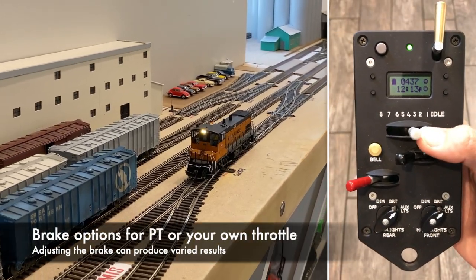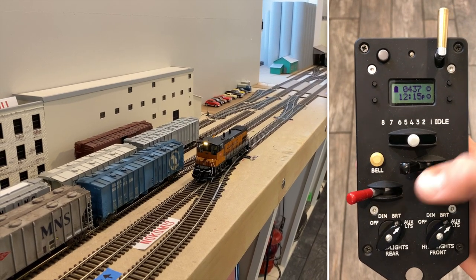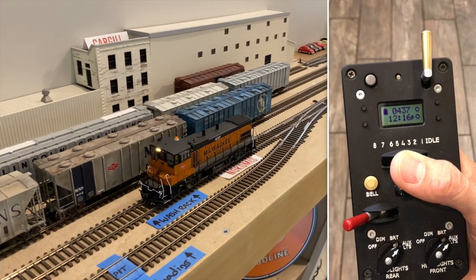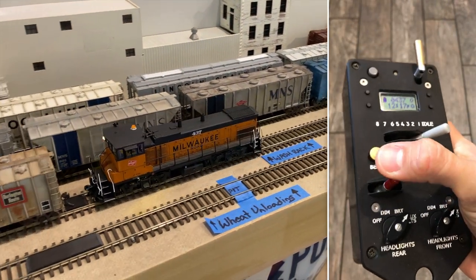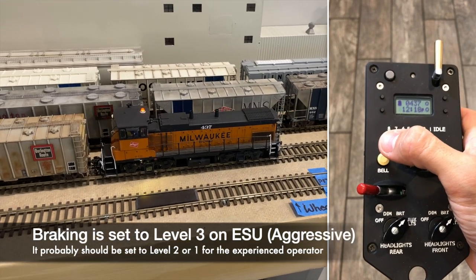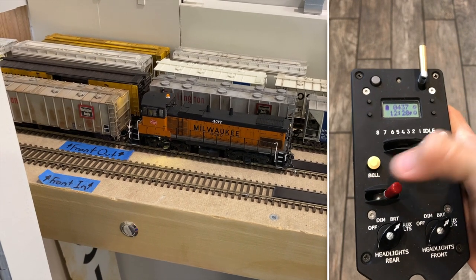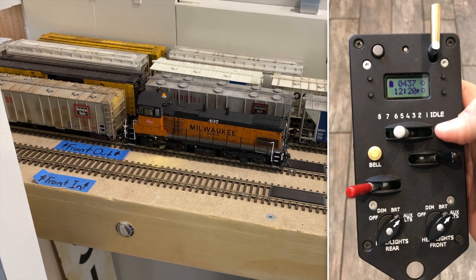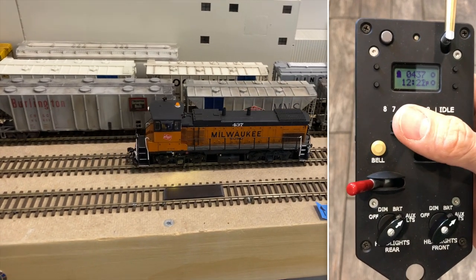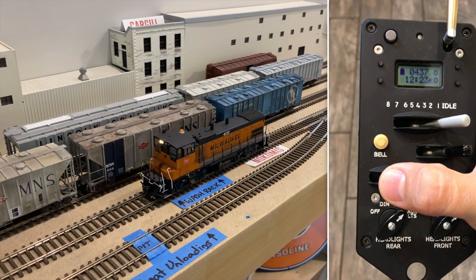To give you a look at the ProtoThrottle and talk about the different types of braking options: you have variable brake or you have the step brake, and we're going to show you the variable braking — what it does and how it functions. This concept is the same as we just looked at with the NCE. We've got our speed going. Let's say we want to offset and shove this car. We'll brake down, lean into the brake just a little bit, and now I'm offset. I'm going to shove that car and find a spot where I want it to stop. We'll use that blue tape as our guide. To show you the ProtoThrottle variable braking difference, I'm actually going to remap the horn to the braking button so you can hear the difference between the two.